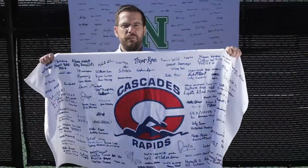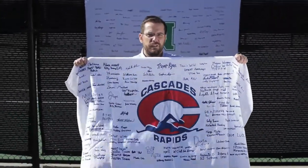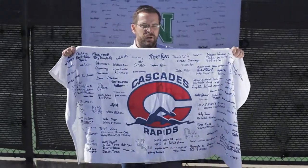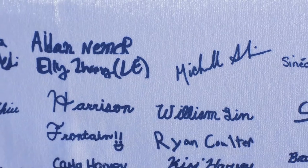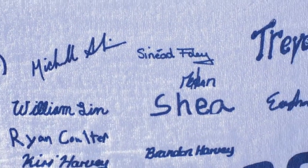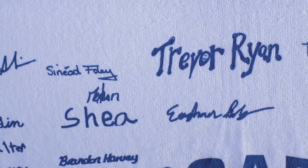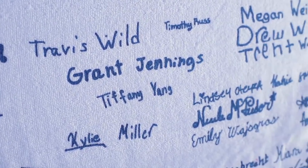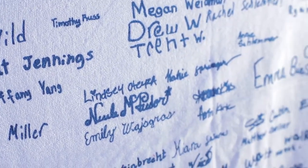Here's something you might not have seen before. This is the signature towel. The difference between this towel and a standard rally towel is we take your signatures, the signatures of your players, and use them to create a one-of-a-kind, one-place-in-time booster item that is 100% unique.